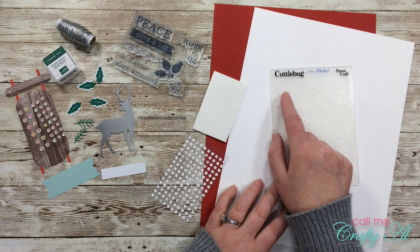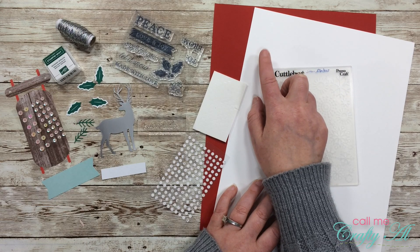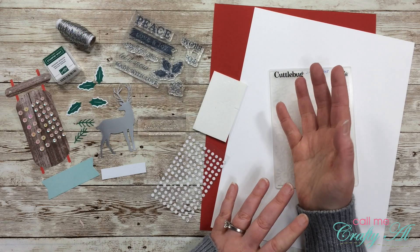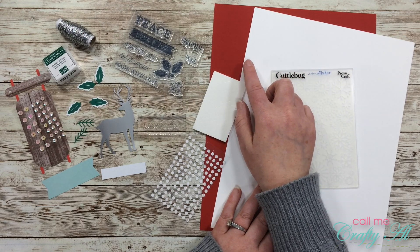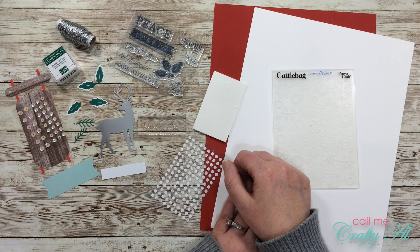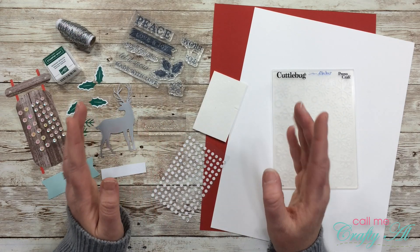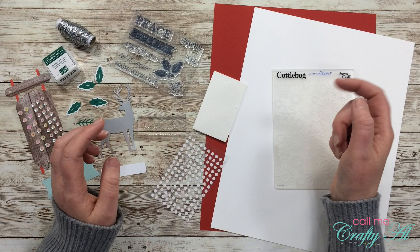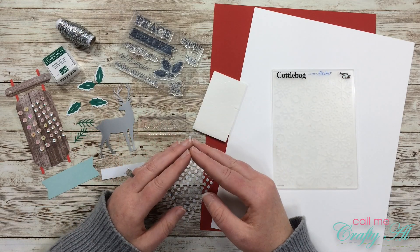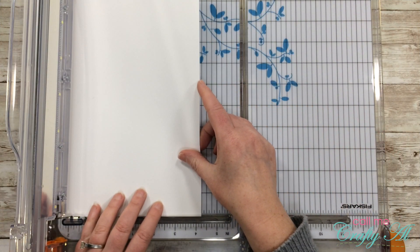For the non-kit parts, I got out my Cuttlebug snowflakes embossing folder, a piece of heavyweight white cardstock, and a piece of red cardstock. I don't have Stampin' Up cardstock, but if you do, I believe 'Really Red' is the color you'll want to use. When I get started on the process I will go to a voiceover — if I leave you with any questions, make sure to leave those in the comment section below. Let's go ahead and get crafty!